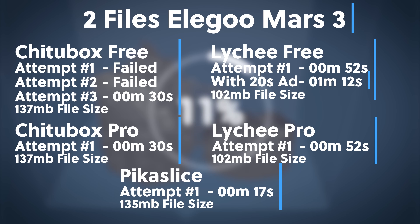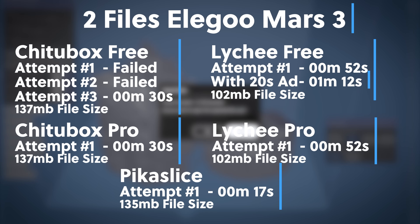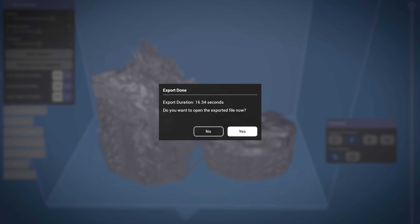What honestly blew me away is Pick a Slice — that iPad slicer only took 17 seconds to slice those files. I had a feeling it was pretty fast, but I really didn't expect it to be that much faster than the other slicers.